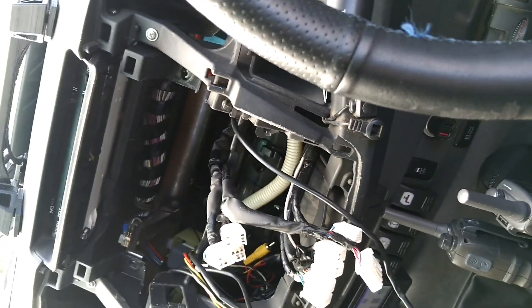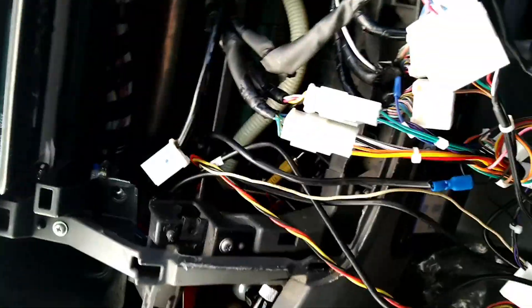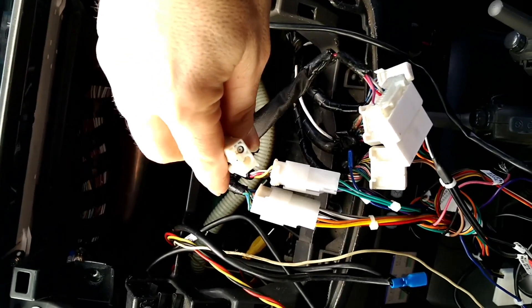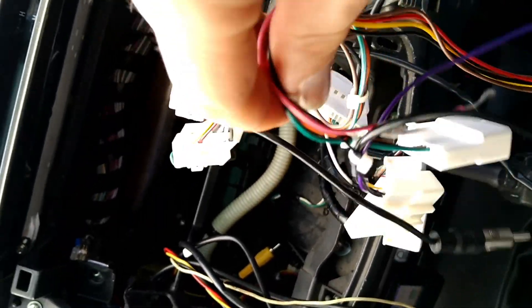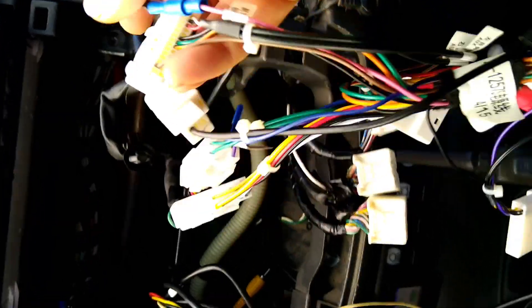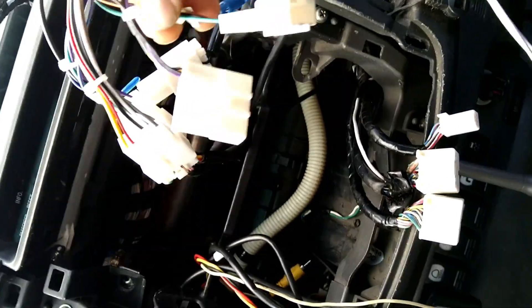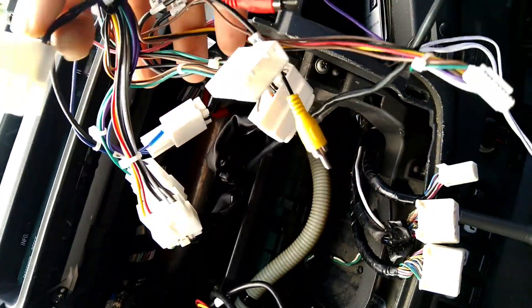Now get the harness for the new head unit and plug in the first three at the top. One, two, and three connected. This one fell down the back — that is your antenna, so connect the antenna as well. Out of all these wires, the only one you'll have to manually connect — or put a crimp on — is for the handbrake. Connect that one now.